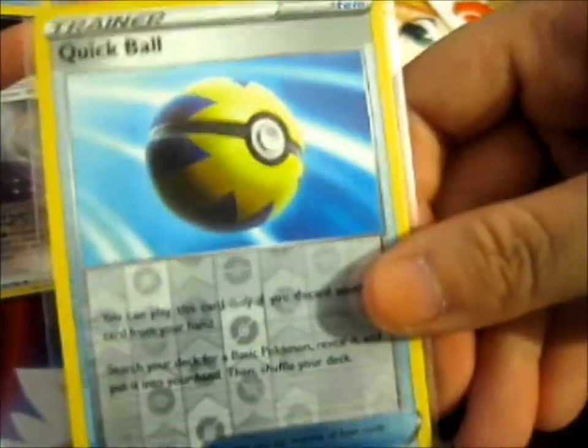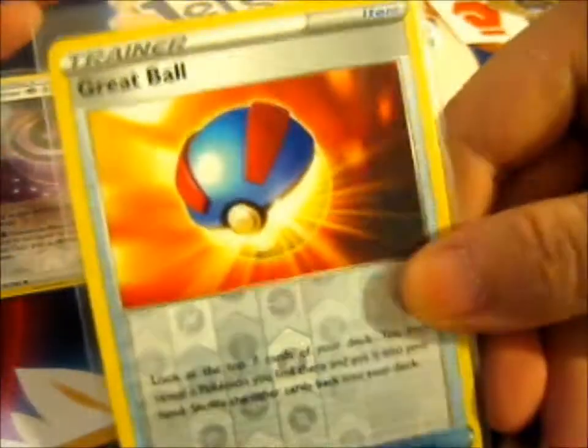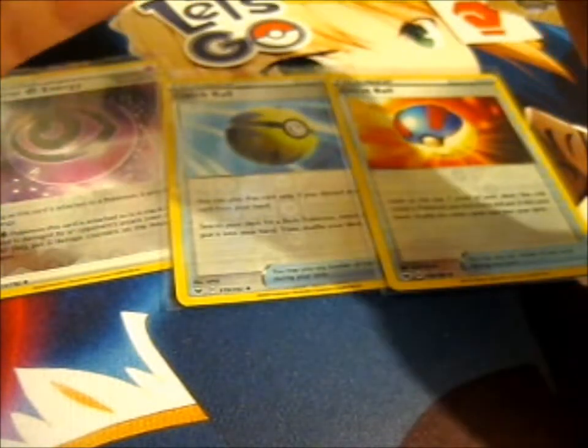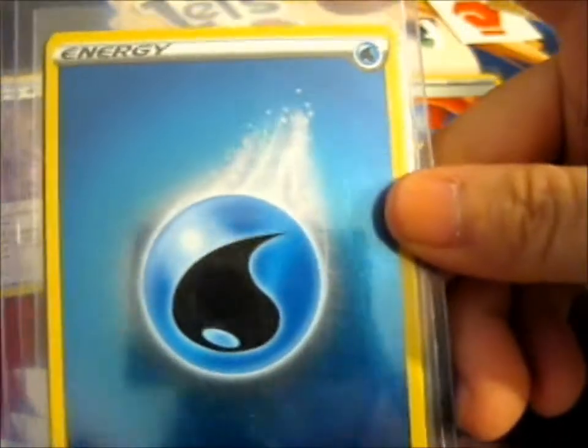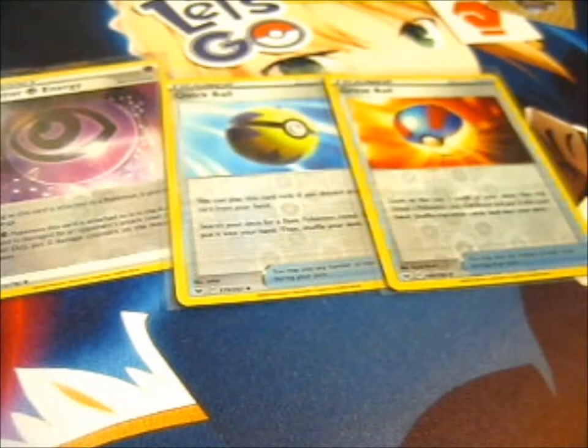We've got a Quick Ball Reverse, and I do collect Poke Balls too. A Quick Ball — I mean, Great Ball. We've got two cards, and the top of it. Which one is the Water Hollow or Reverse Hollow?